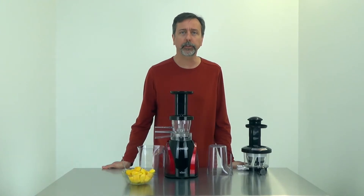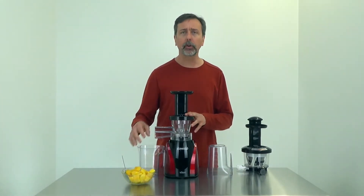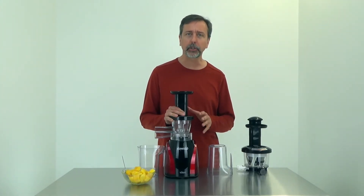Hi, this is Mark with RawNutrition.com. In this video I'll be making some Mango Sorbet with the Tribest Slowstar Juicer Model SW-2000.